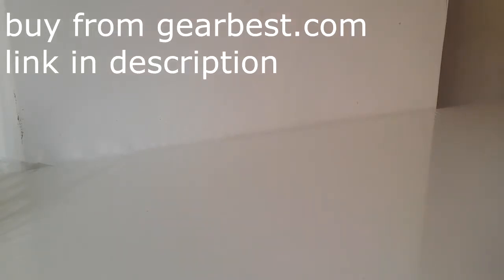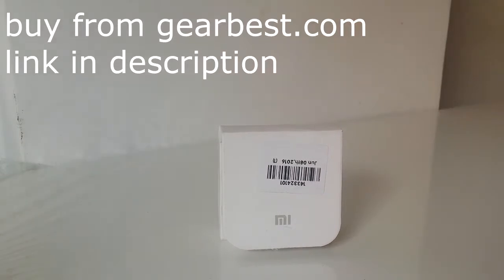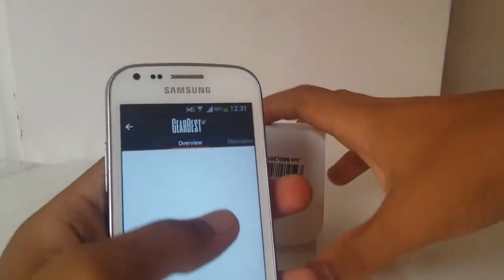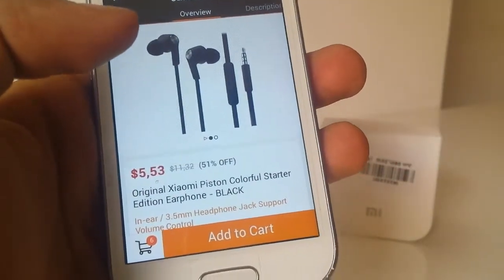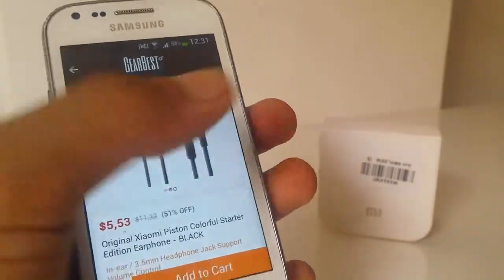Earphones - everyone has some earphones. Mine will be this one, the Xiaomi - I don't know how you pronounce that, it's a Chinese brand. I will show you the length of the earphones. It's on Gearbest - it's the Piston Colorful Starter Edition earphone. It costs about five bucks; I bought it for $4.99.